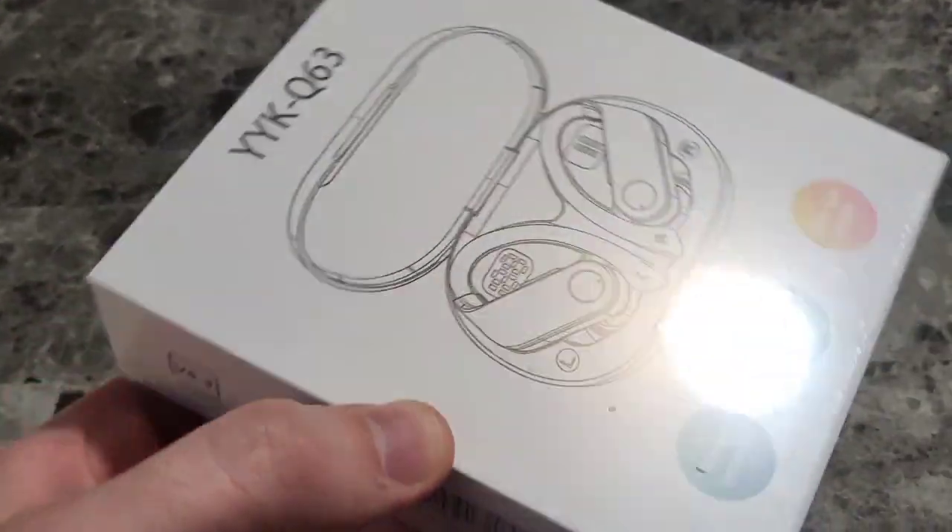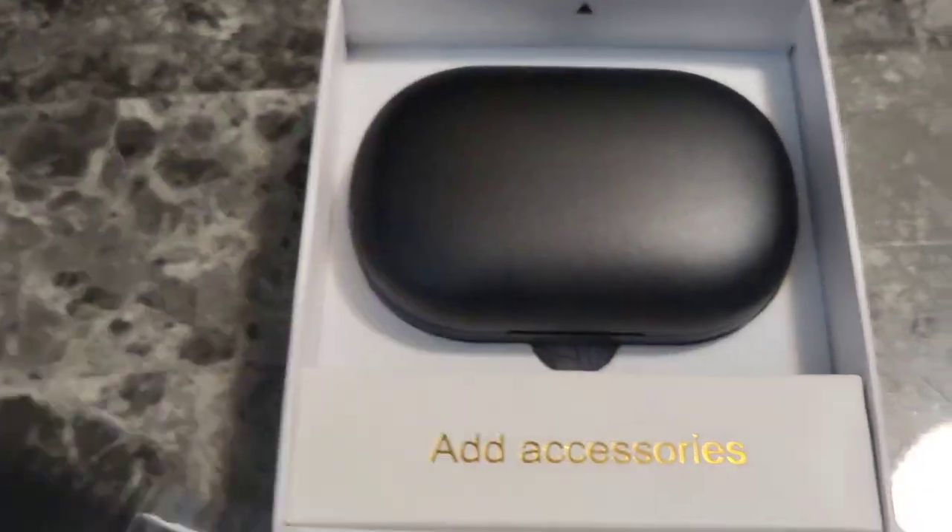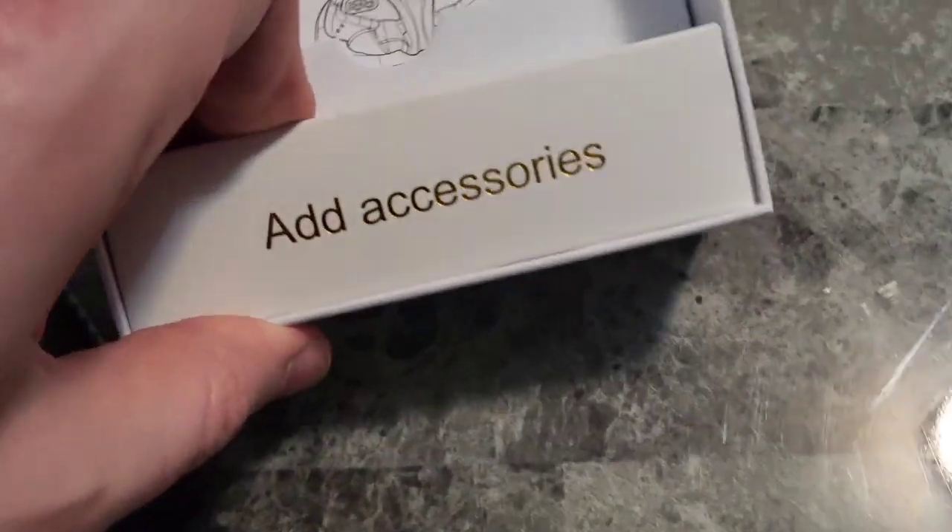Let's go ahead and take a look at what's in the box. Inside the case we see a cleaning cloth, a really nice matte black case, and an accessories box.